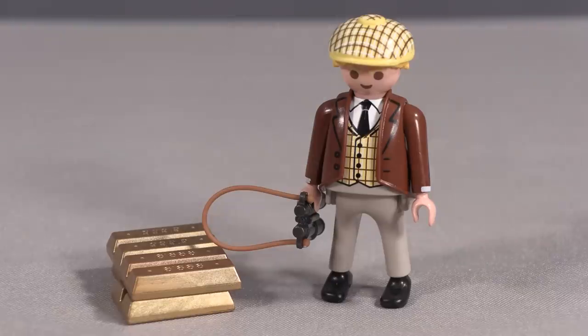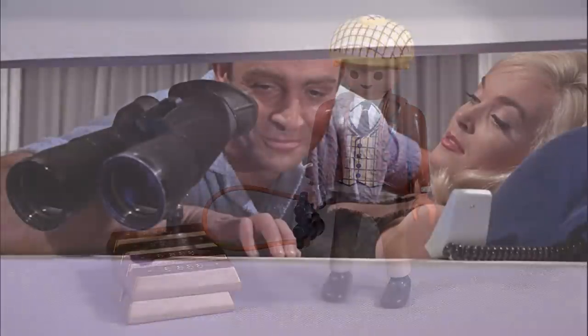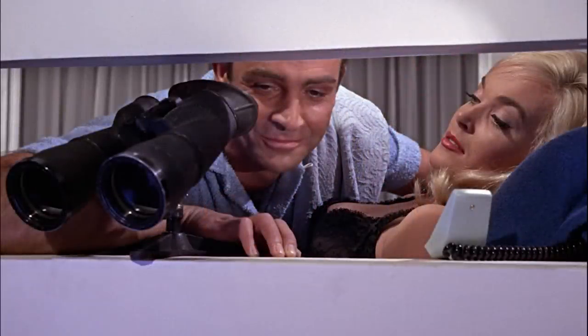He comes in his golfing cap with all of the appropriate attire, and he comes with a pair of binoculars. I'm really struggling to figure out where those binoculars were used by Goldfinger in the movie, but I freely admit I may just be overlooking something. The only binoculars I remember being used in the film were in the hotel when Goldfinger was cheating at cards — and Goldfinger wasn't using them; they were being used by Sean Connery to watch him lose that card game.